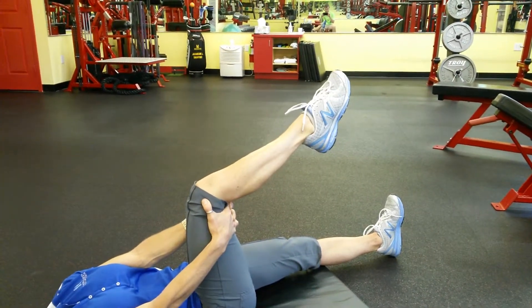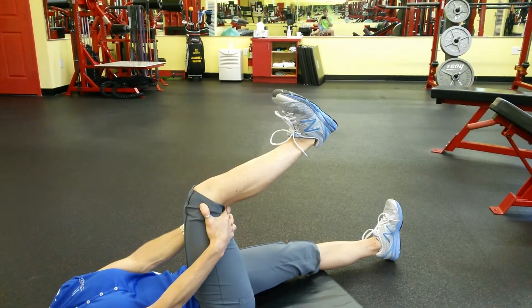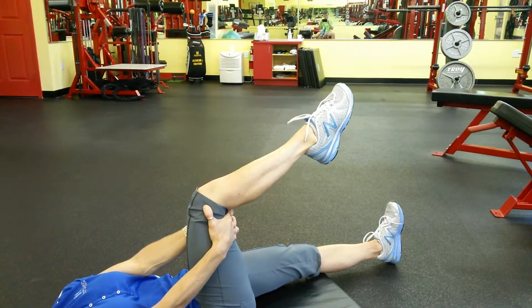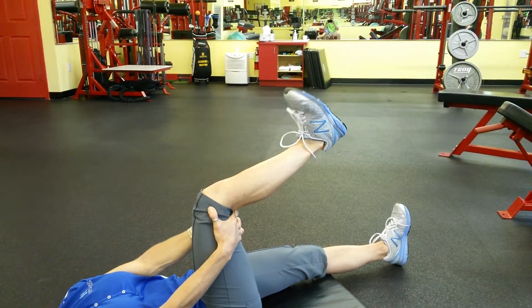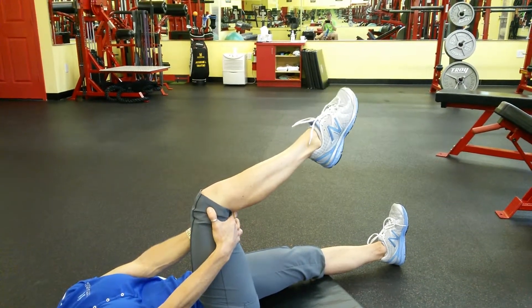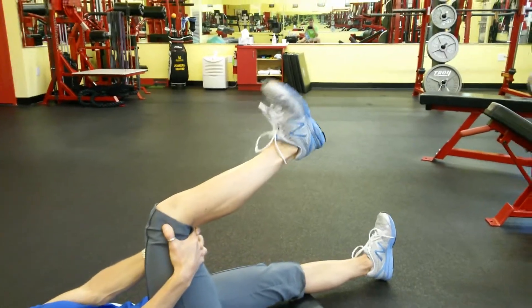After you do ten of those, you're going to do ten point and flex — just pointing the toe, pulling the toe back towards your head, making sure that the knee doesn't start moving around too much and that you're getting as much range of motion as possible.